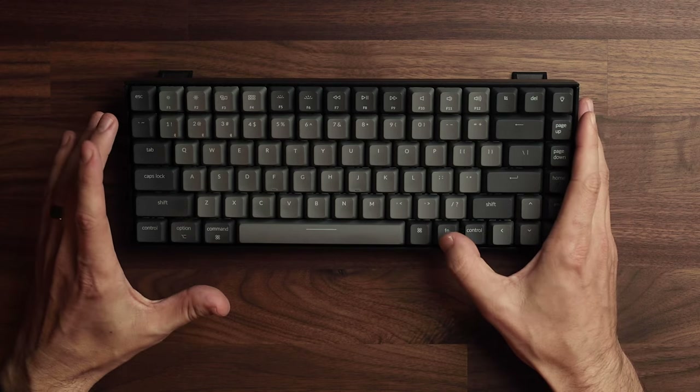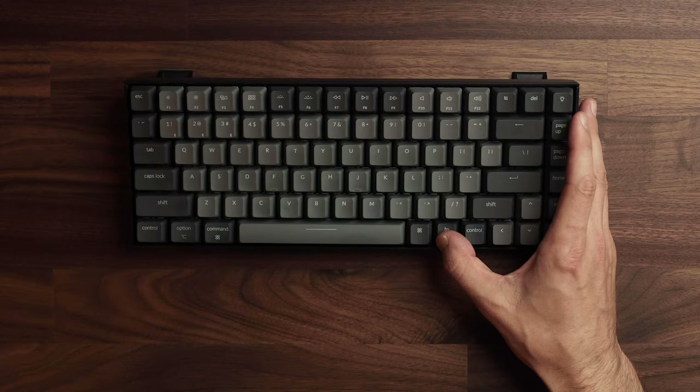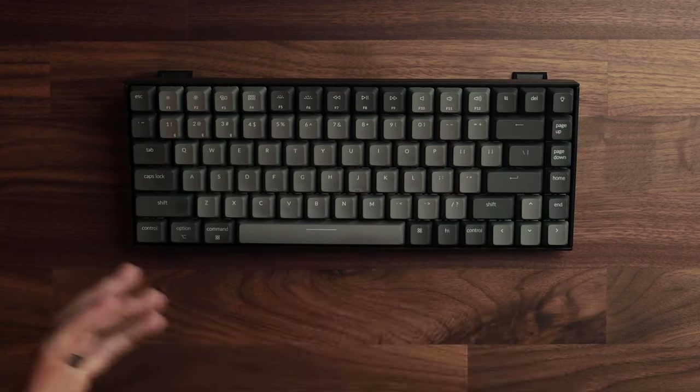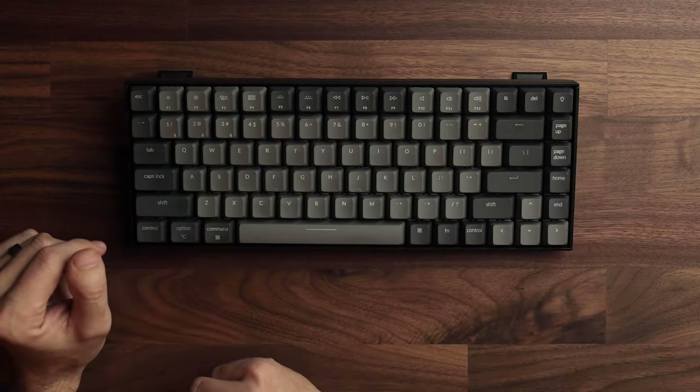It shipped pre-setup for Mac, which is what I'm using it for. There are two ways to use this keyboard: Bluetooth or corded. I typically use Bluetooth for a cleaner setup. To connect it, hold the function key and hit 1, 2, or 3 — you may need to hold it for a few seconds to get it blinking, which makes it findable via Bluetooth. You can set it up for three computers and switch between them by holding function and tapping 1, 2, or 3.